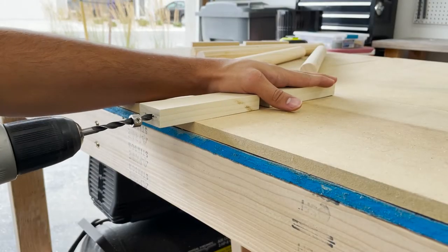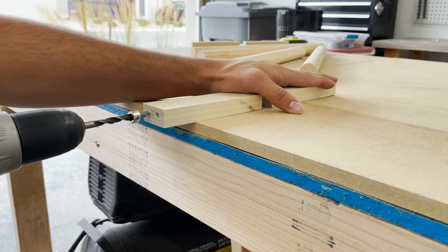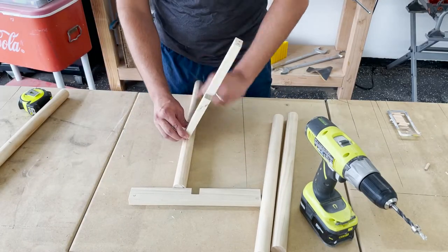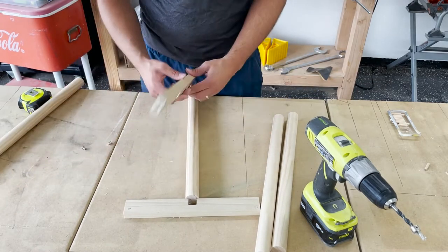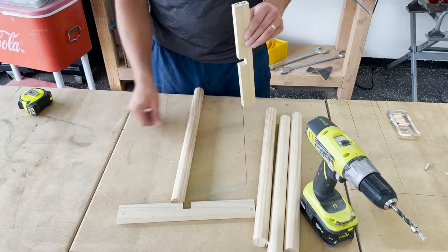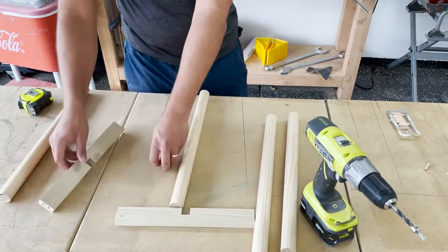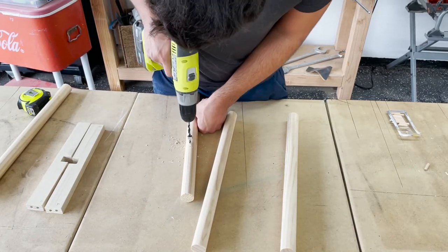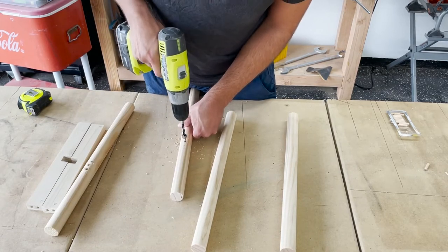Next you're going to need to drill some holes for your dowels. Start with the center piece and drill two holes. The included doweling jig — which I'll have a link to in the description — comes with round studs that have a point on the end. You insert them into the hole and tap them onto whatever surface you want to transfer that mark to. Just as I'm doing here, I use a leg to tap that, and now I have a perfectly accurate template for those holes. Then I go back through and wherever I see those indentations I drill a hole.